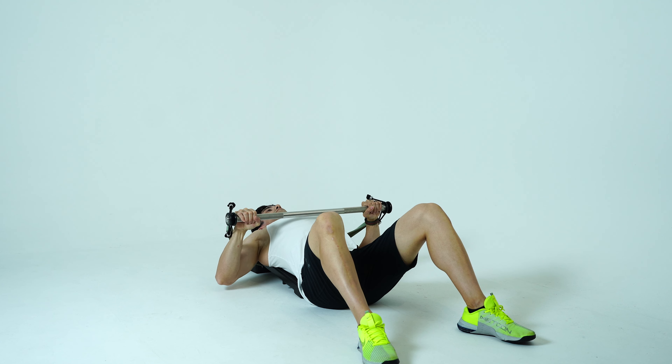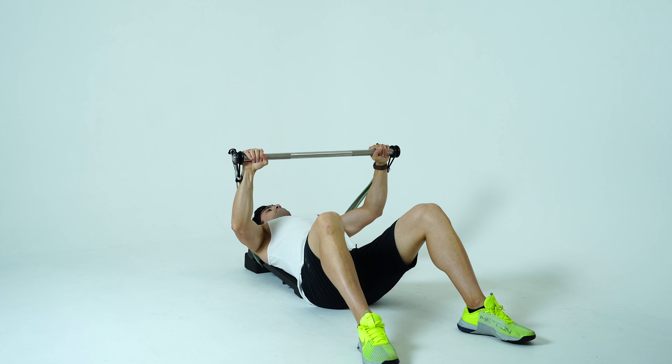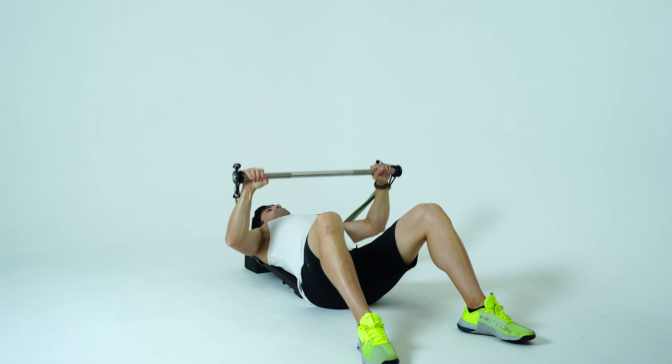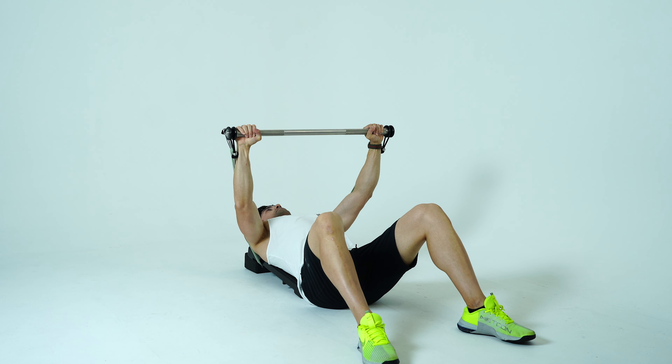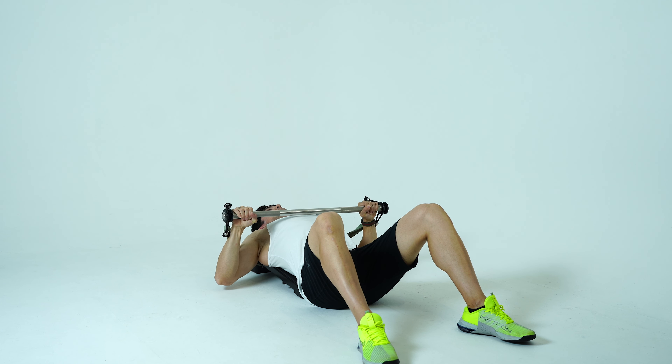You have the option to have the foam block under the platform at the top underneath the head to provide comfort and support during your reps. Once you have completed them, you'll return the bar back overhead.